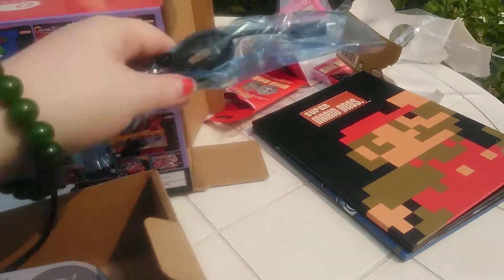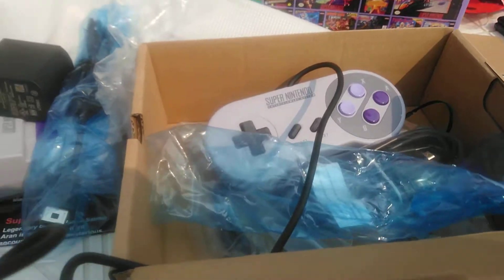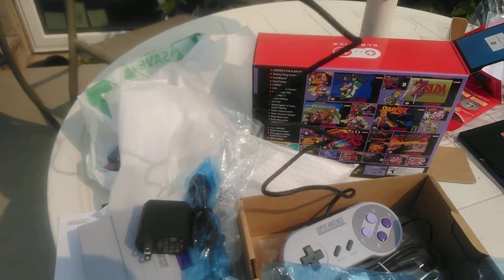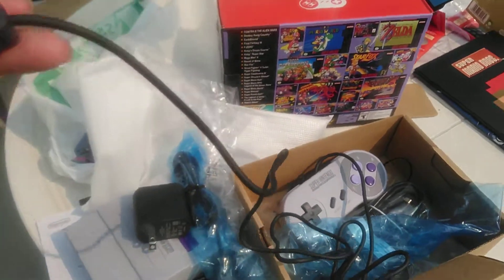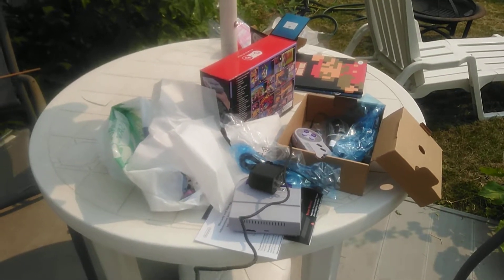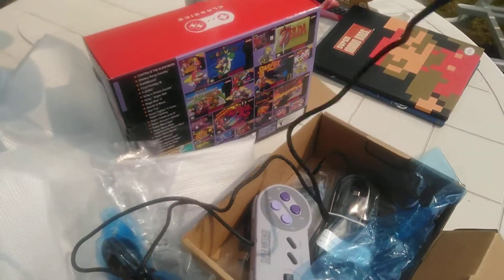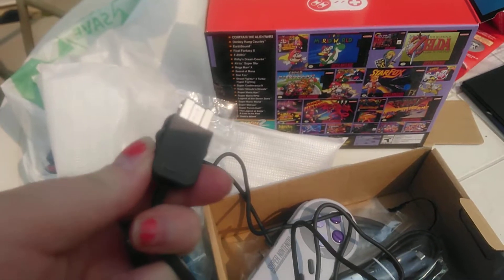I'm going to open up this cord so we can see how long it is. So we got it open, and I just want to show you how long that is — you can even move back. For modern setups, that's probably not that good, but for older setups I guess it's okay. There are extenders you can buy and other ones available.